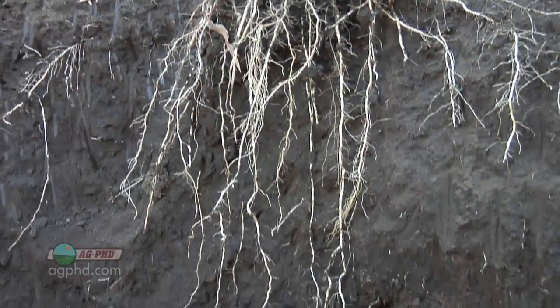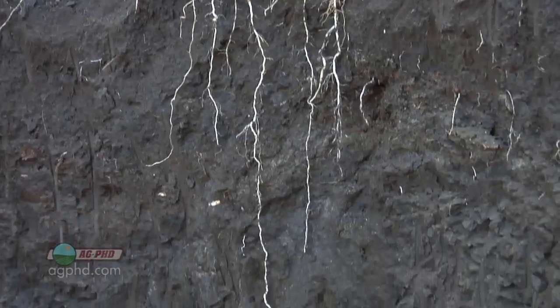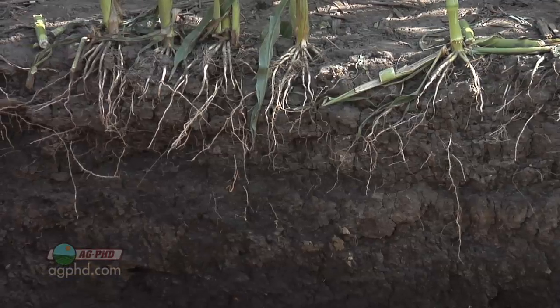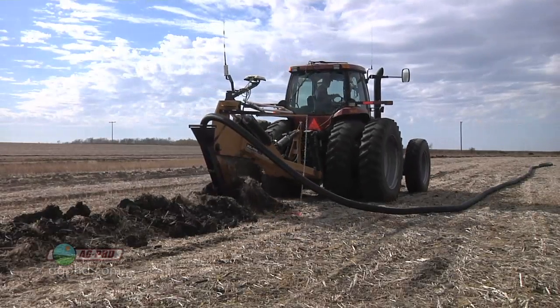Another big thing is having roots going down deep. In order to do that on our farm, in some cases we've got to have tile in the ground so we keep our water table low. If the water table is high it's going to cut your roots off early in the year. Tiling is something we're going to be working on this fall too, and I see it going on all over the country.